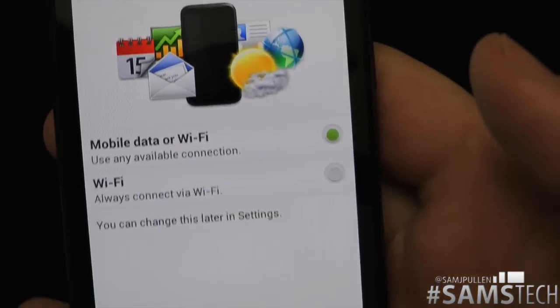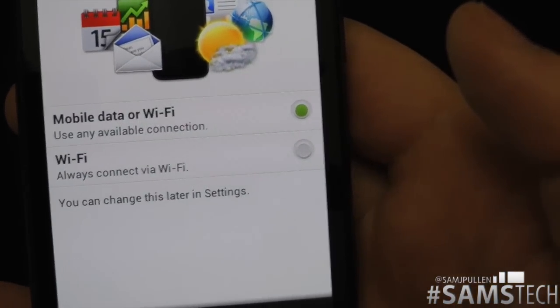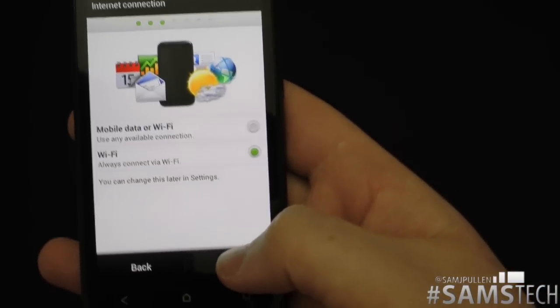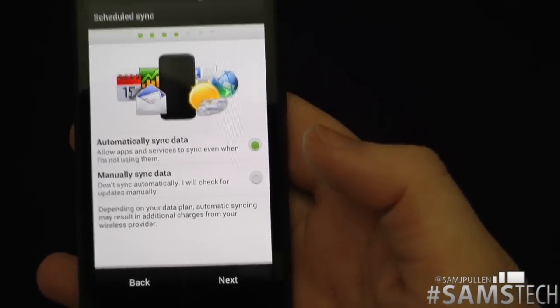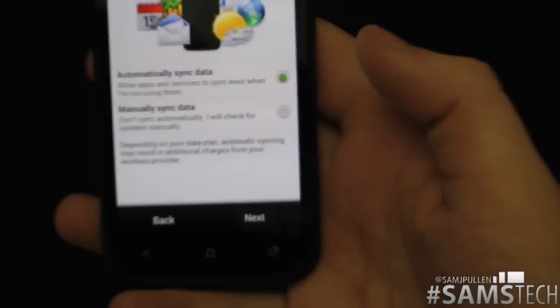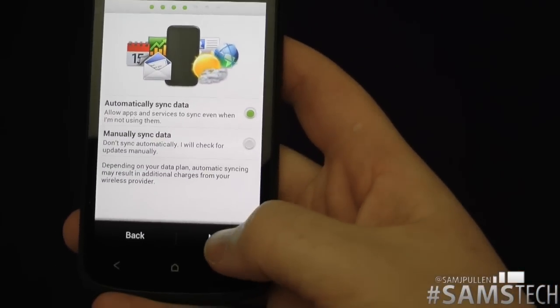Then it's going to ask do you want to use mobile data or Wi-Fi. It's going to have to be Wi-Fi because I haven't got a SIM card in there just yet, so click Next again. On here we've got automatically sync data or manually sync — I always choose to automatically sync it just because it makes it a lot easier.